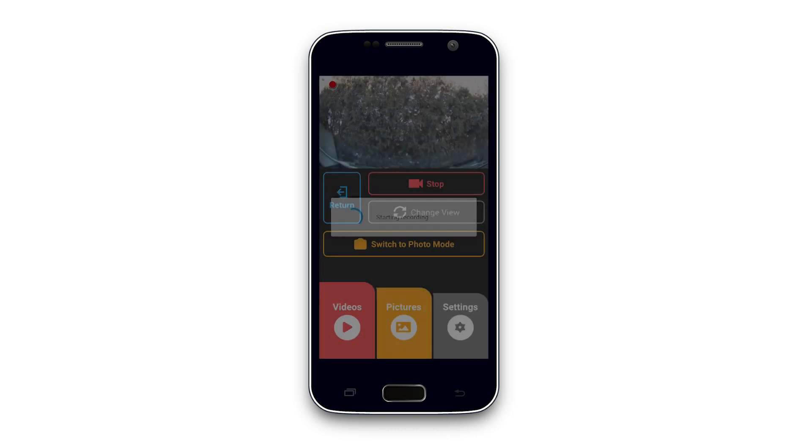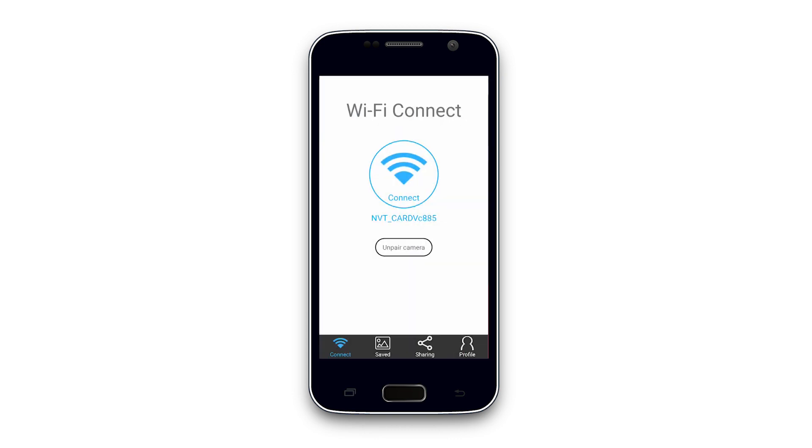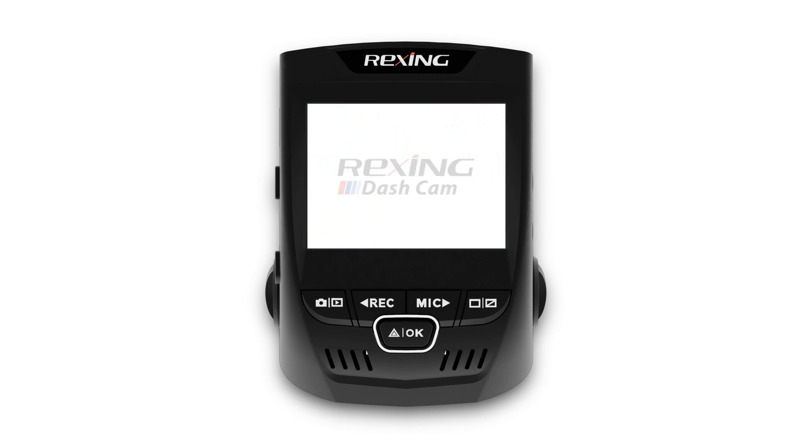To disconnect from the dashcam, return to the main control screen, then hit the back button to back out to the connect screen. To exit the Wi-Fi connect mode on the dashcam, you can hold the same button you used before. Once you've returned to video mode, hold the power button to shut down the dashcam.